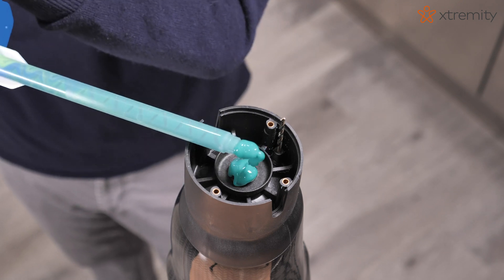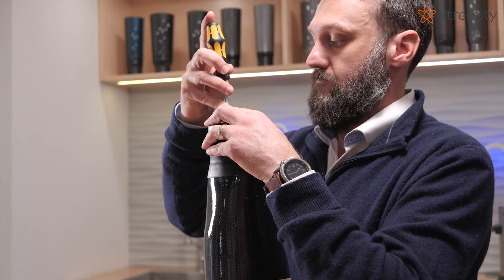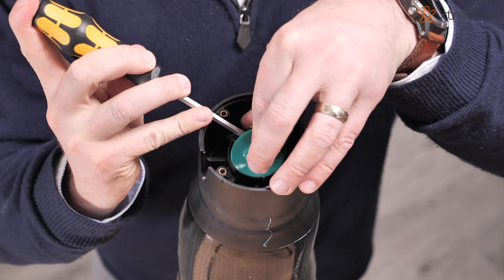Let the silicone set for approximately 15 minutes, and then remove the distal end pad injection valve and drill bit if using vacuum.